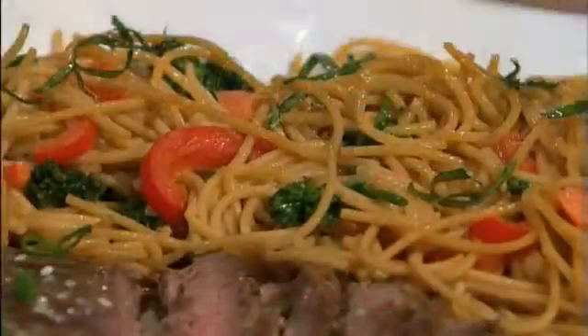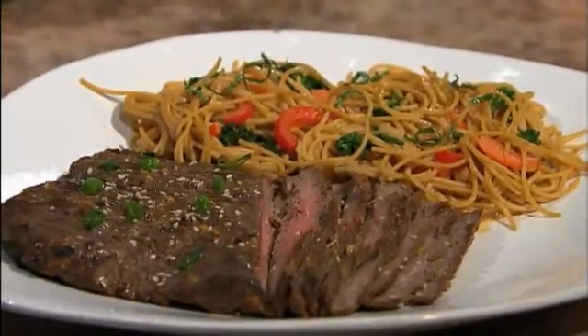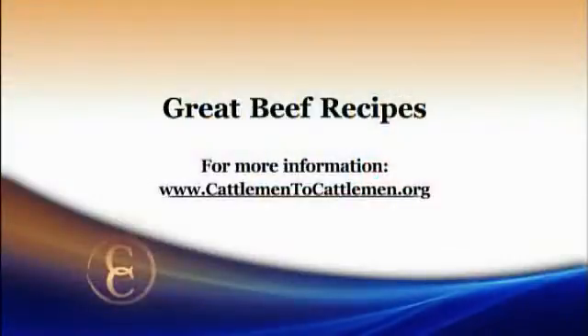For the salad, we made whole grain pasta — whole grain spaghetti, or any favorite whole grain thin pasta at home. We cooked that, then towards the end added in broccoli, carrots, and red pepper just to give those a nice blanch so they become a little tender. Then we drained everything and used the rest of the marinade as a dressing, tossing everything together. We used the broiler for this today, but it's a great alternative if you don't have the ability to grill. For this recipe and other great tasting beef recipes, log onto our website at cattlemen2cattlemen.org.